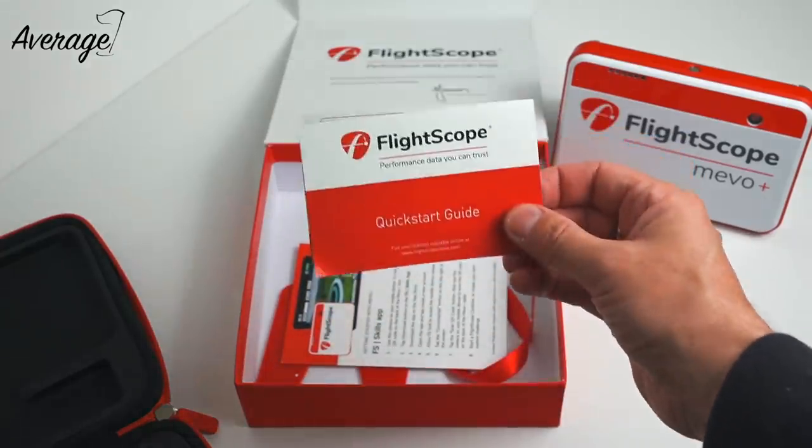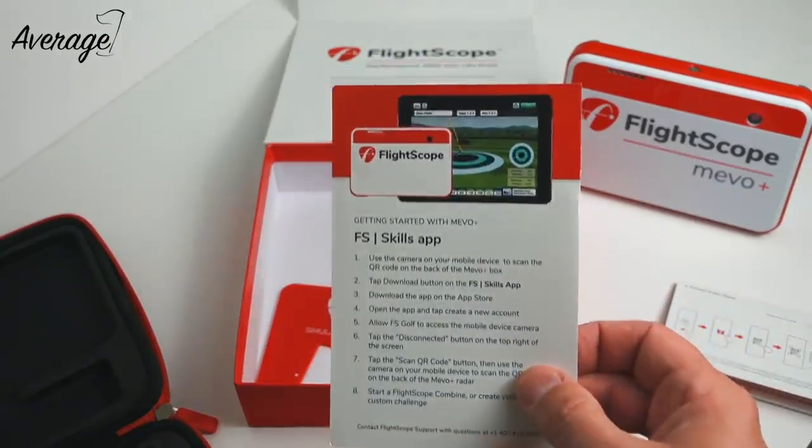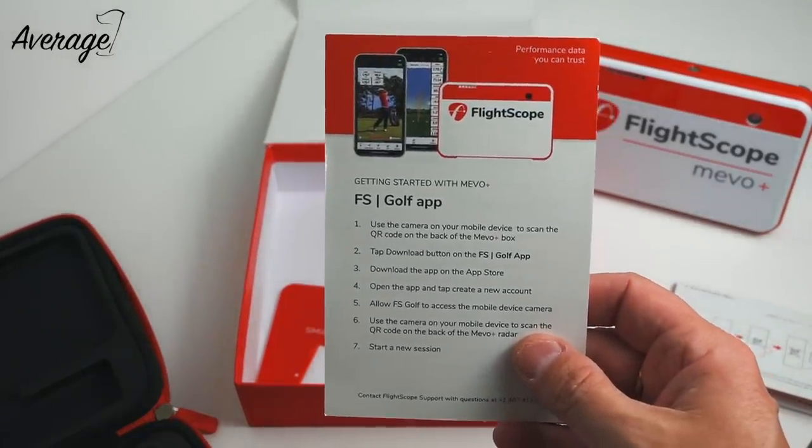I got the product delivered, unboxed it, and like most of us went to the quick start guide — didn't read any great user manual, just wanted to hit some balls and get up and running. It did that very very quickly. If I put a time on it, conservatively within five to ten minutes I had this thing paired with the phone, I was hitting golf balls into the net and it was recording data. Honestly it was close to five minutes — it's literally a case of switching it on, pairing it with your phone, and you're away. It is that simple.